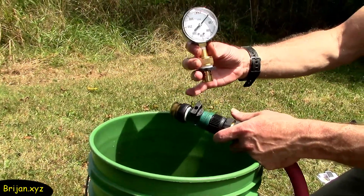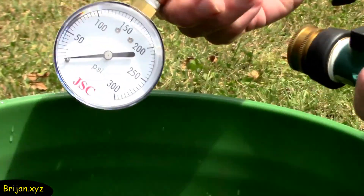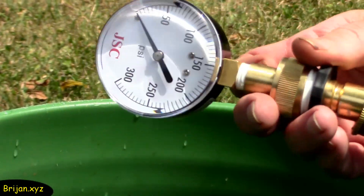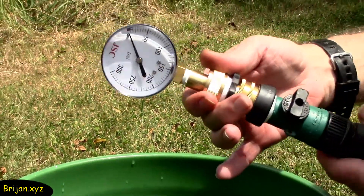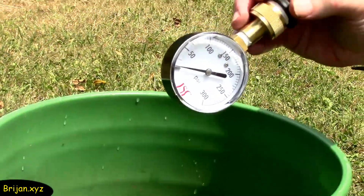You can purchase a water pressure gauge for about $10 — it's a good investment depending on the cost of your equipment. You can easily find them at Lowe's or Home Depot. We've attached a quick connect to it also, but if you aren't using one, just screw the gauge onto the hose.